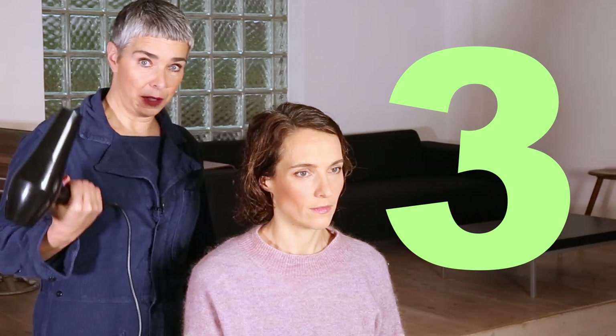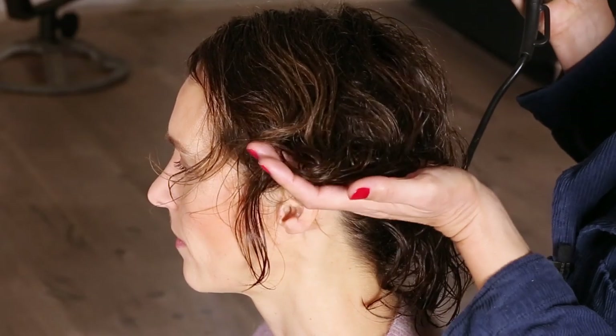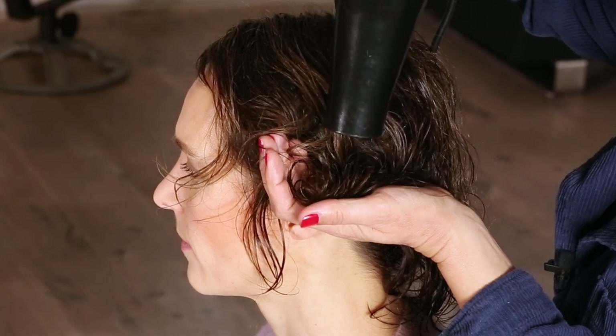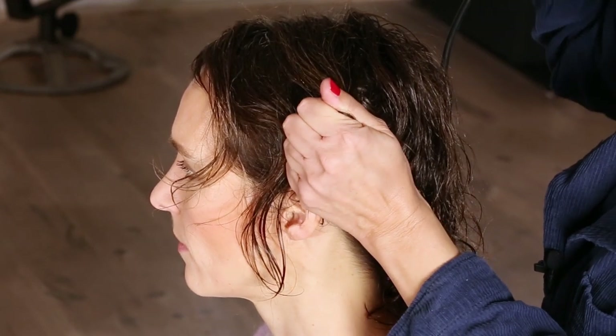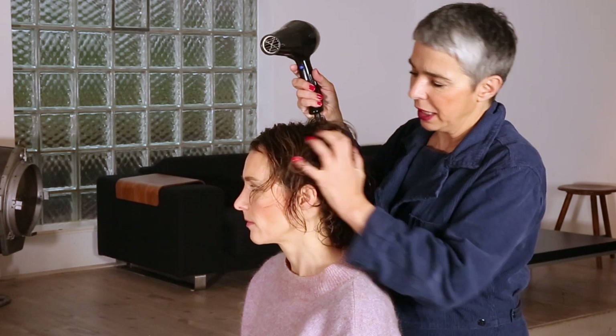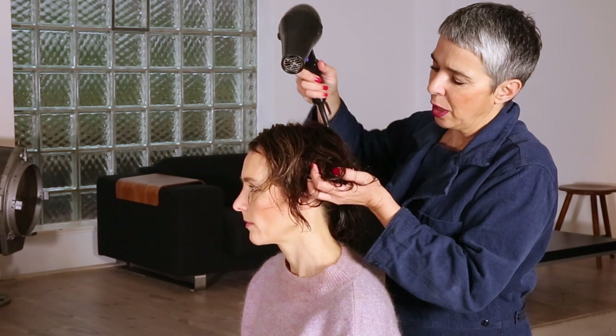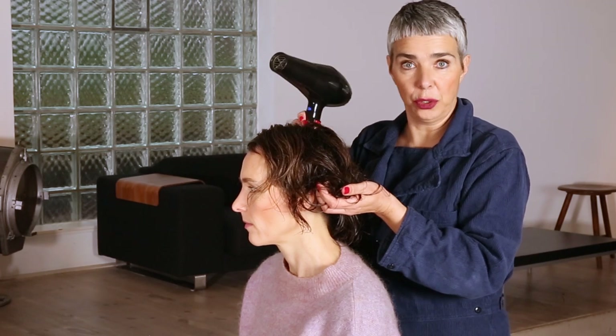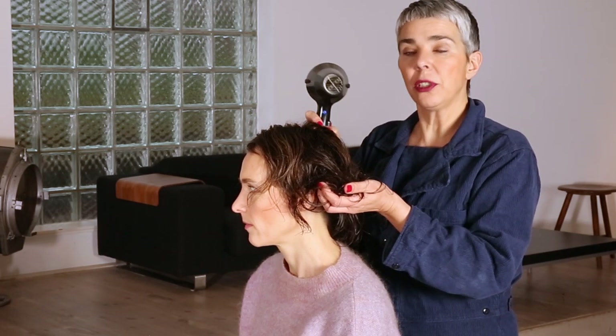Tip number three for fine and thin hair: be careful when you blow dry. Don't just blow hot air directly into the hair — it will mess it up. You hold the hair in your palms, close them, bring the warm air into that area, and then mold the hair very softly to cool it off. You don't go in aggressively — you will mess it up. And don't use hot air; it will dry out your hair.